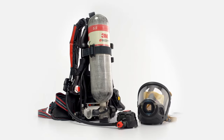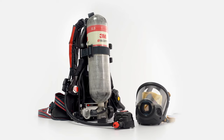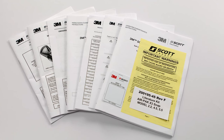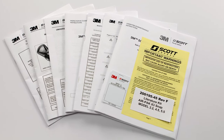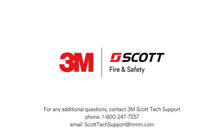When properly maintained, the 3M Scott AirPak X3 Pro SCBA can provide years of reliable service. For additional instructions on use and maintenance, refer to the operating and maintenance instructions provided with your unit. For the complete quick start video guide, be sure to watch all the videos in this series. For any additional questions, please contact 3M Scott Tech Support at 1-800-247-7257 or send email to scotttechsupport@mmm.com.